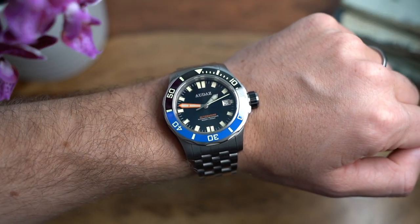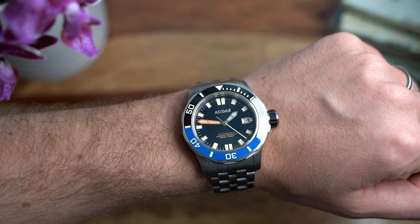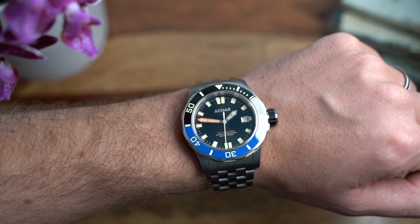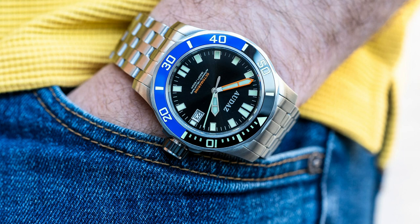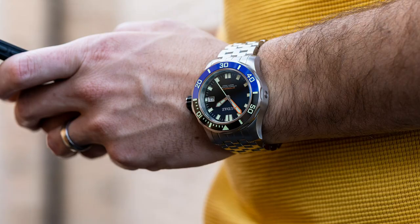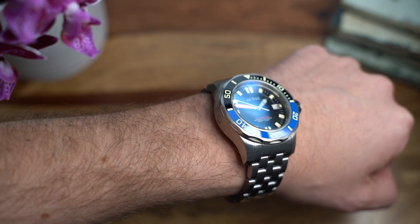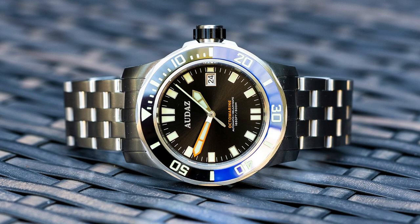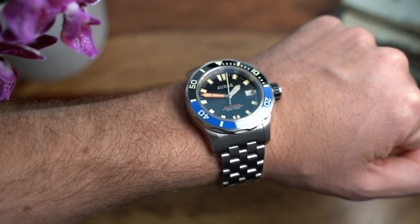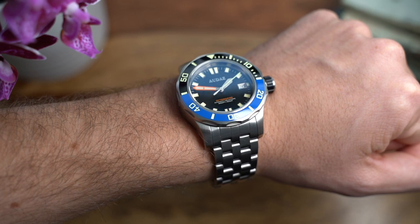Starting off with the case, the wearability is probably quite limited purely because of the sheer chunkiness. The height of 16mm means it's unlikely you'll ever want to wear this watch with a suit or underneath a cuff. The general style probably won't fit that kind of situation anyway. This is a definite tool watch which needs to be worn and used and abused in a very active situation. The case is fully brushed, which helps the tool watch feel and is better for longevity since it's less likely to scratch.